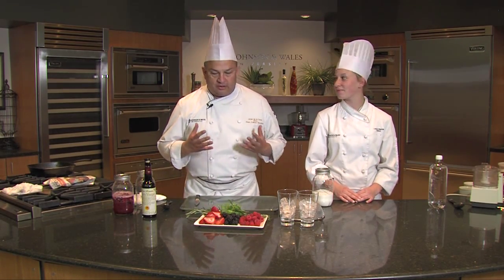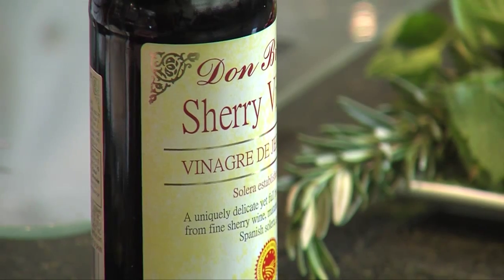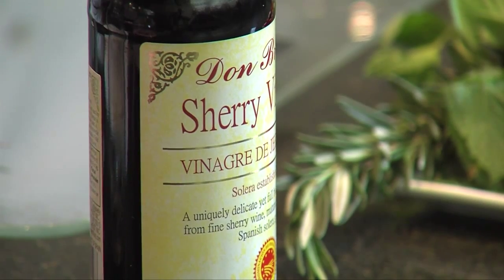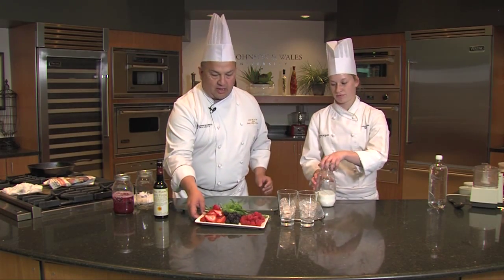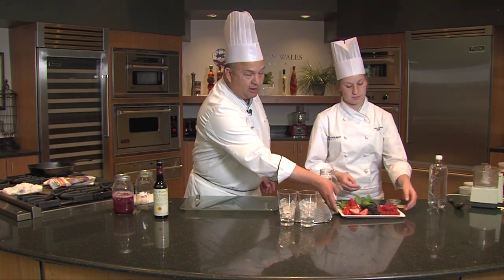It's very popular now to start pickling, canning, all this DIY kind of stuff. This is a colonial style of preservation for berries — they would add vinegar, so it was a sweet, tart drink. They would start in some jars and add a mixture of berries. Today we have raspberries, blackberries, and strawberries.